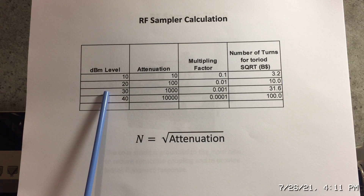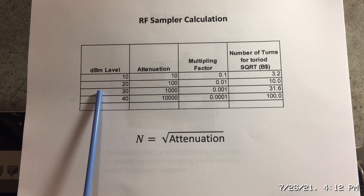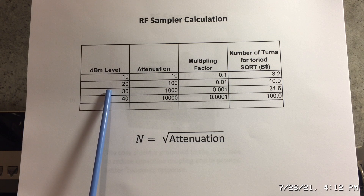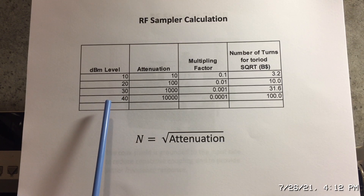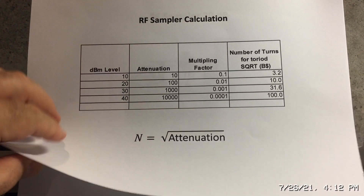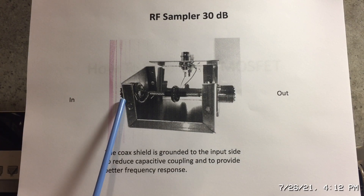I find that a 30 dB attenuation level works really well with a spectrum analyzer, and all spectrum analyzers also have their own internal attenuation that you can set. Between the two, I'm testing power supplies well above a thousand watts and this works very well. I also have a 50 dB version — it's just as easy to construct, all pretty much the same.